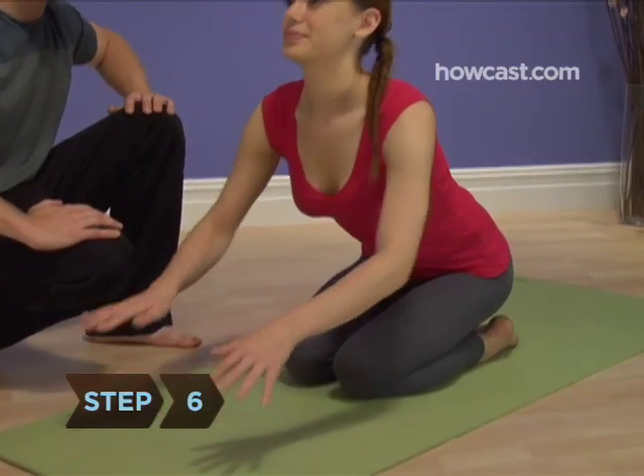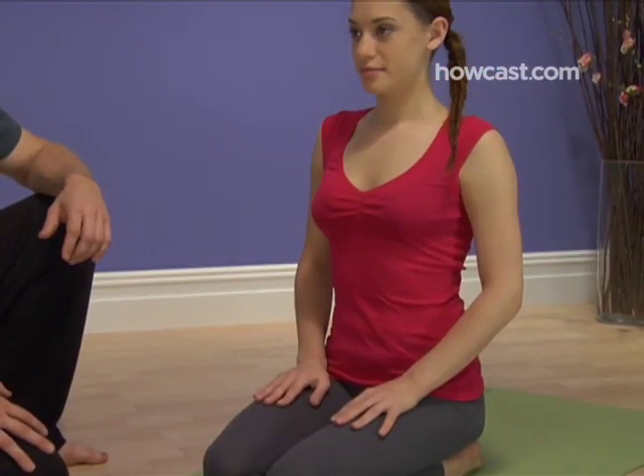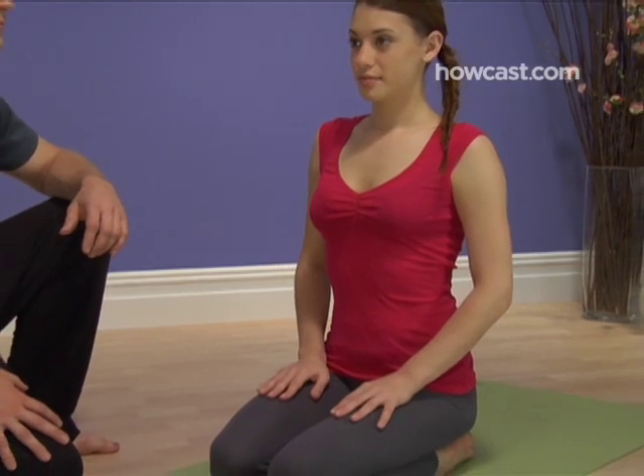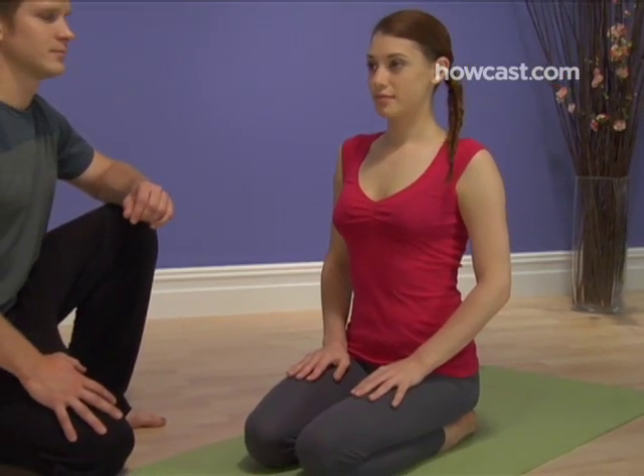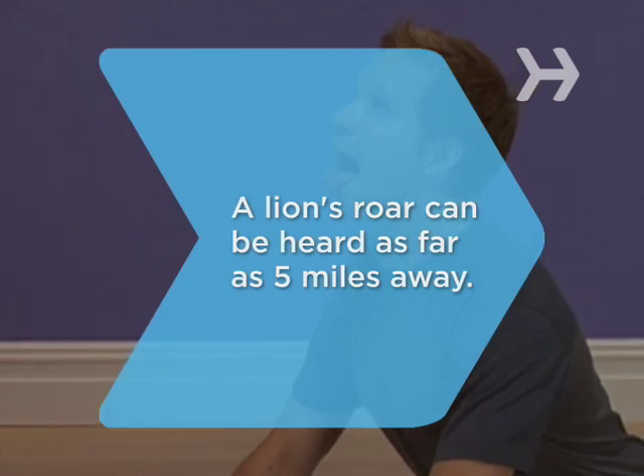Step 6. Return to your comfortable sitting position. You can repeat the facial expression any time, whether you're in the extended side angle pose or just impersonating Gene Simmons. Did you know a lion's roar can be heard as far as 5 miles away.